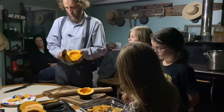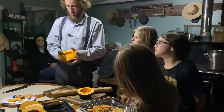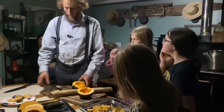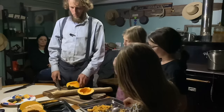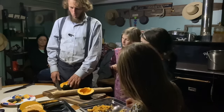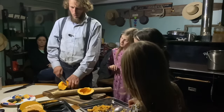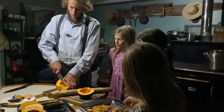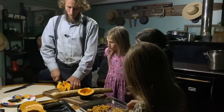You girls want to try your hand cutting these into slivers? All right. So you want to hold it stable with your left hand and then you'll have to push — it's a little bit of a challenge, but I believe you're up for the challenge.